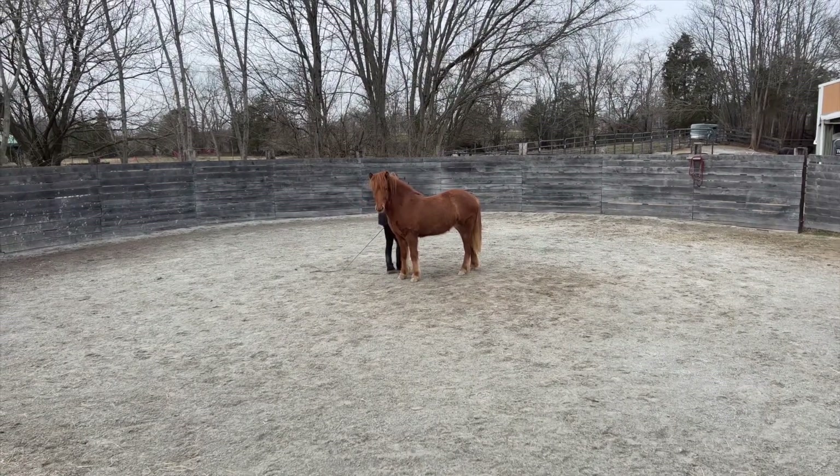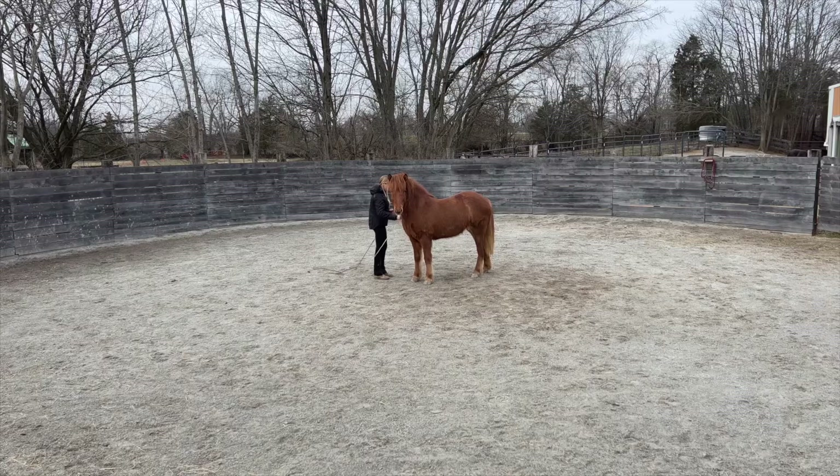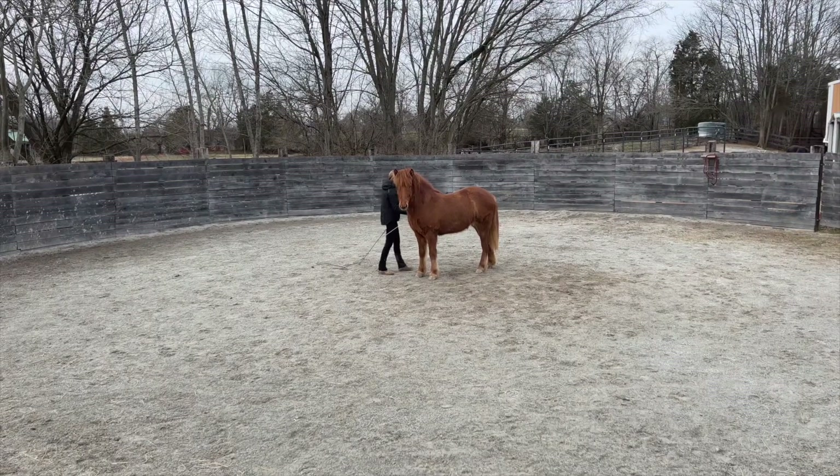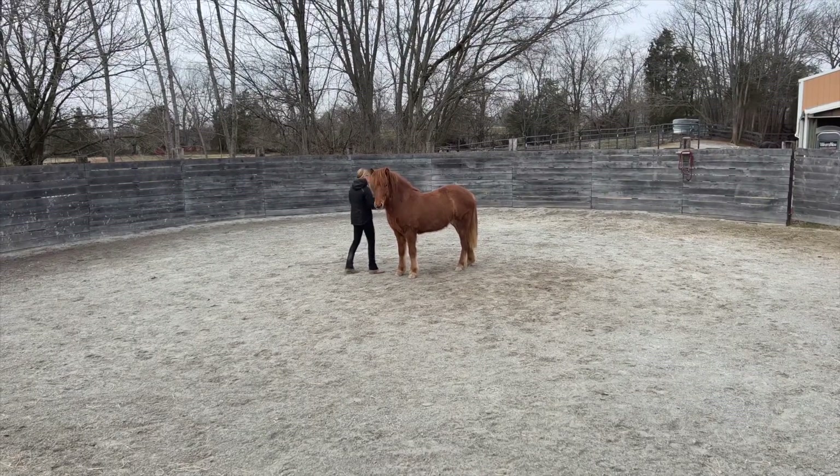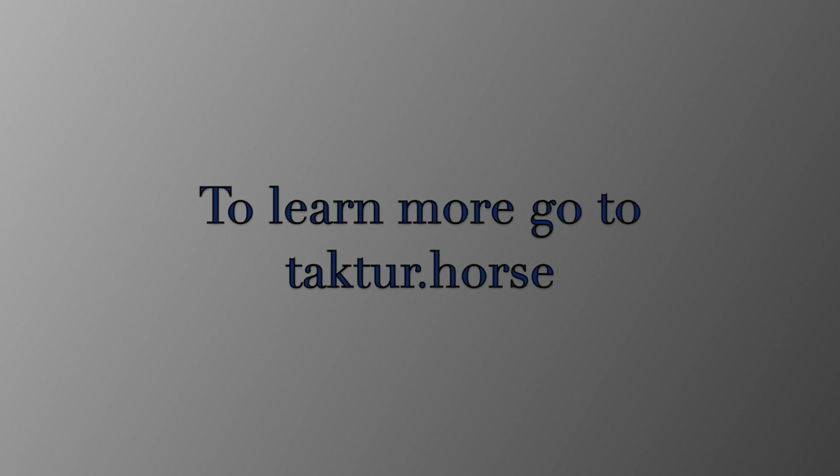Stay tuned for more videos. And if you're interested in viewing complete, unedited sessions, just sign up for the Bridalist Start membership — you can do that at dr.horse.